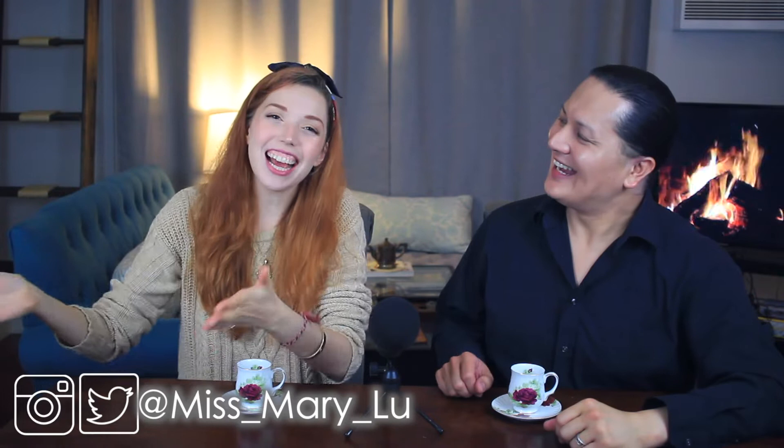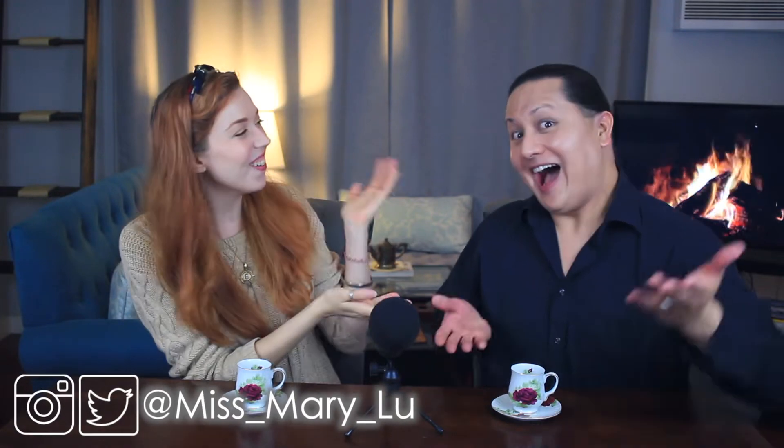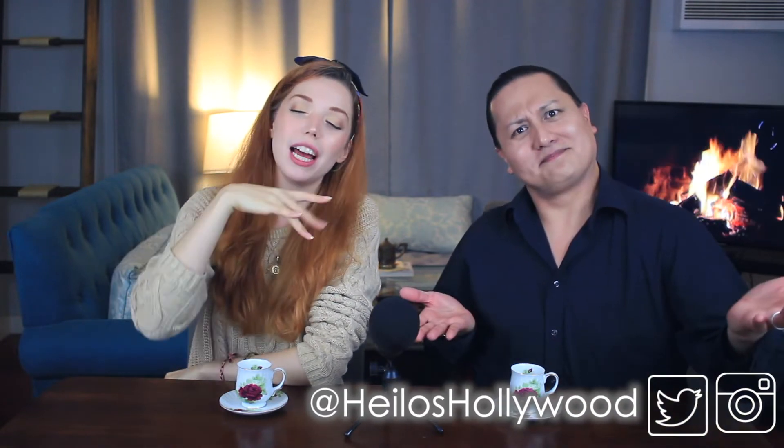And today I am not alone. Hi, Helios. How are you? Hello, everyone. Hi, Miss Mary Lou. Oh, my goodness — if you don't know Helios Hollywood by now, I'm going to go ahead and have all of the lovely links down below. We're going to be doing another collab over on Helios's channel, so please go check it out when you're done having a tea party here, of course. So Helios, what did you bring for us to try today?